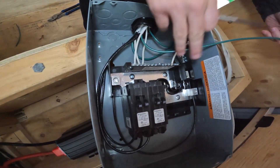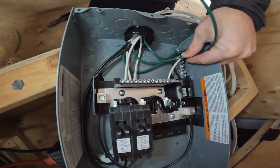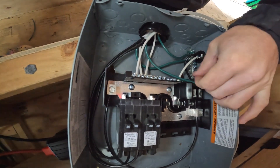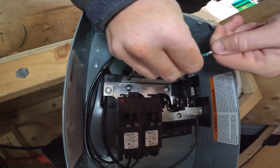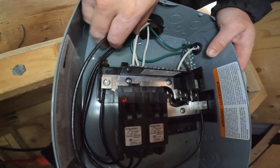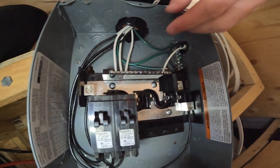Now I'm going to measure the green wire and try to place it here. Some wires might still be a little bit long, but the good news is you can always just cut them down and make them cleaner.